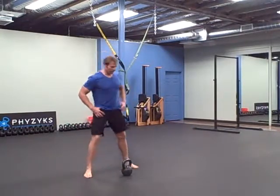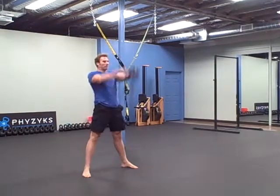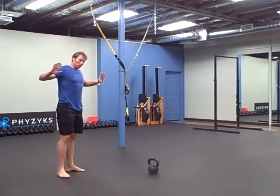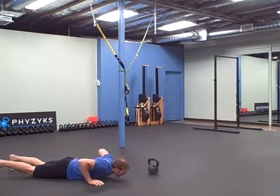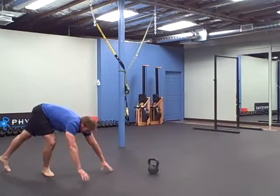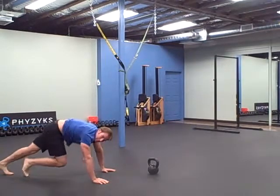First is ten overhead swings. Next is bottom-up push-ups, bringing your hands off the floor — lift your hands up, push up. Five of those. Then ten mountain climbers on each side — ten on each side.